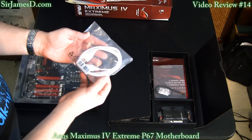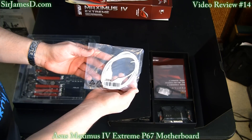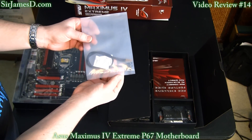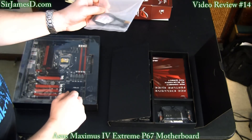This is the ROG USB cable — ROG of course standing for Republic of Gamers. ASUS has also supplied us with thermal sensors, and keep those little desiccant packets away from children and dogs.